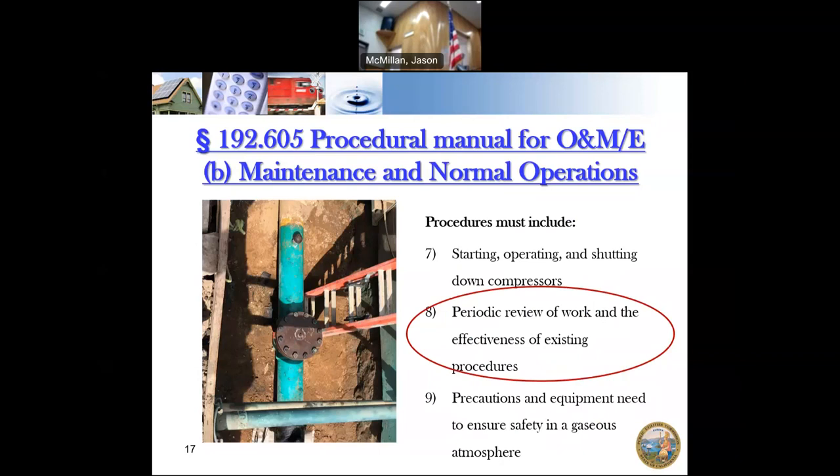The procedures — like a recipe — make a specific result, and that result is a safe operation of the pipeline. Anything beyond or outside of that, and you're looking at problems.